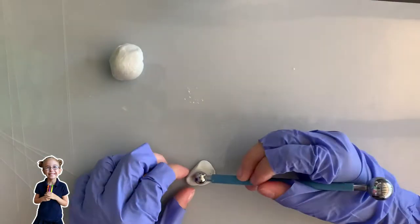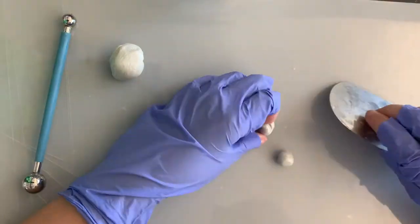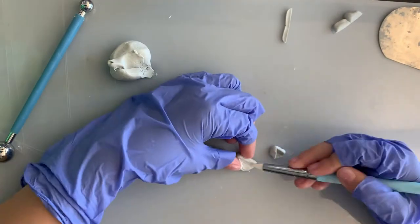I was sculpting the ears and mommy shoved me, so I kind of messed up the first time, and kind of messed up the second time, but made it work. I think they turned out so cute — they're perfect.